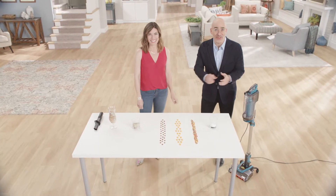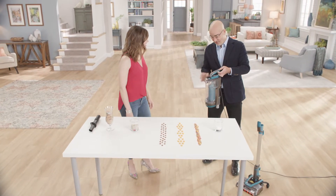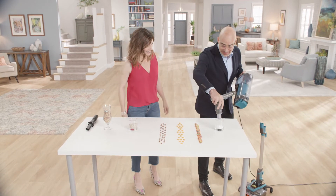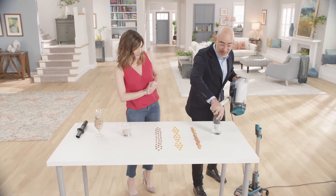The Uplight is perfect for everyone. It makes above floor cleaning easier than ever. Check this out. Now this is fine dust — it really clogs just about every kind of vacuum out there.